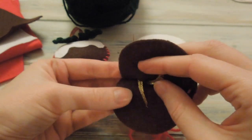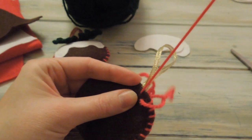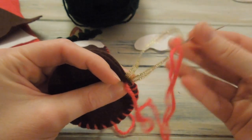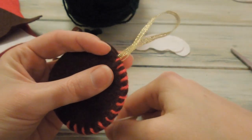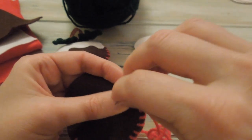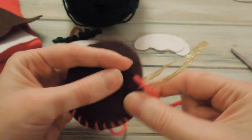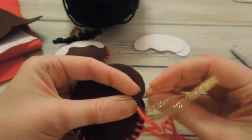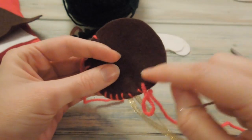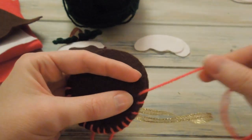Then we're going to get our yarn again and sew around and through to sew it into place, making sure the knot is just beneath our stitches on the inside. What I like to do is actually sew through the loop as well so we can keep our stitches evenly spaced. The knot on the inside should prevent that coming out. We're just going to continue sewing round back to the bottom, but we want to leave a gap at the bottom - we need to be able to stuff our Christmas pudding.